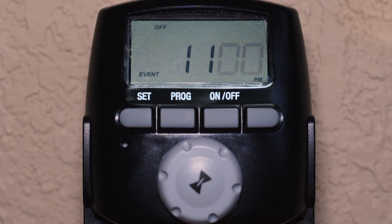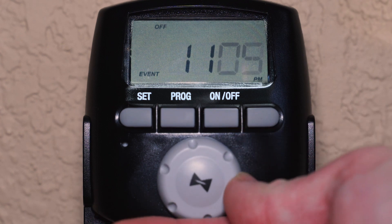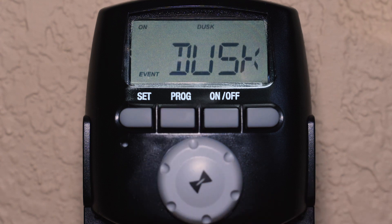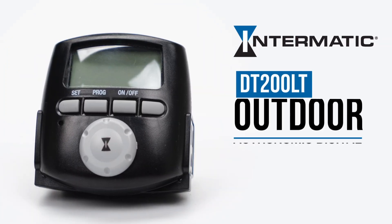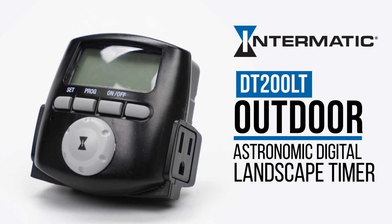Now the minutes begin flashing, allowing changes to be made. Once we have the OFF time setting we like in hours and minutes, press Program to confirm the setting. You are now taken back to the ON time screen. Pressing SET locks in the program and takes you back to the current time and status screen. And you're done! You have now successfully set up the DT200LT Astronomic Digital Landscape Timer and added a custom program.